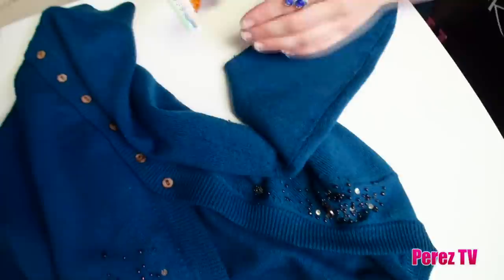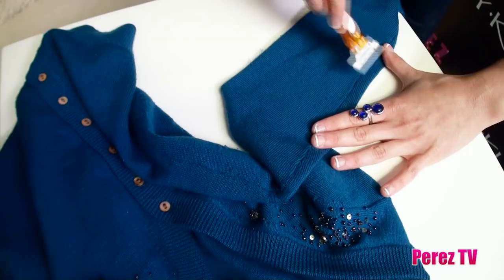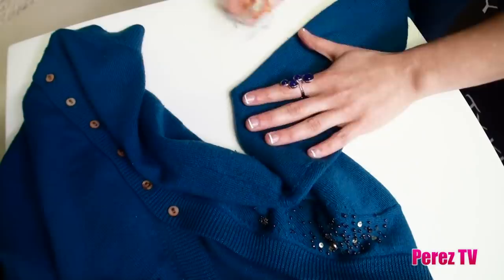The key is don't get all forceful — it's exactly like shaving your legs. You just want to gently shave all those little pills off. I learned this when I was in design school from a fellow designer.